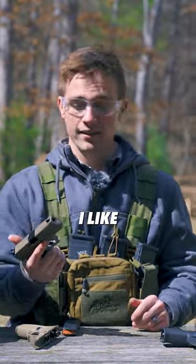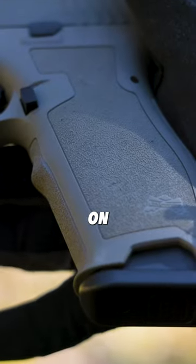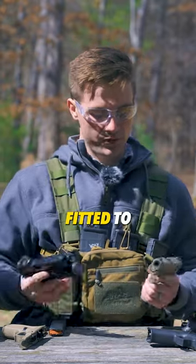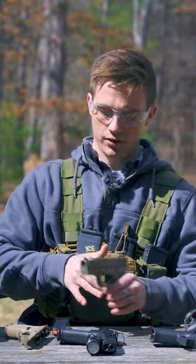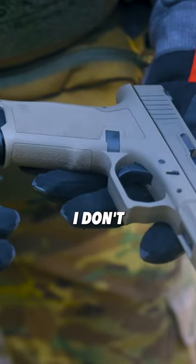In terms of the grip itself, I like the grip on the Dagger better than the grip on the Glock. The Dagger grip just feels better form-fitted to my hand — it already has some texturing around it. The Glock has texturing too, but I just feel like the Dagger's is nicer. I don't know why.